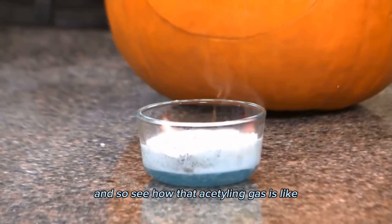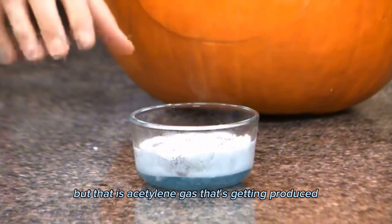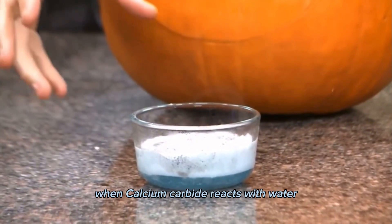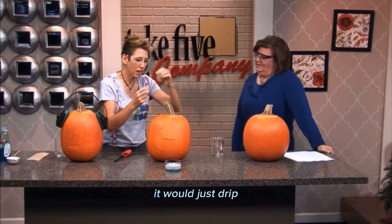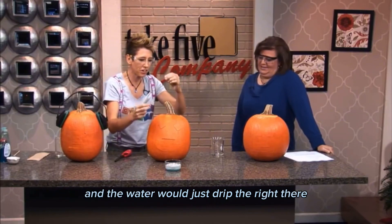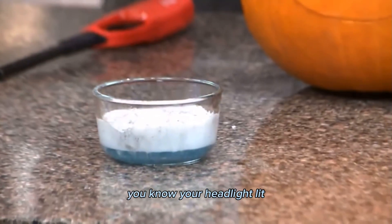See how that acetylene gas — it's like I'm burning bubbles. That is acetylene gas that gets produced when calcium carbide reacts with water. In the headlights of cars, it would just drip, and the water would just drip right there, and it would be a really good reaction for keeping your headlight lit.